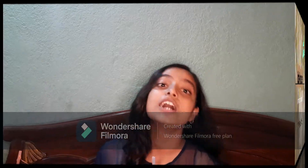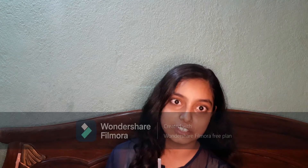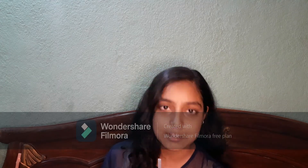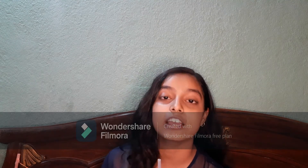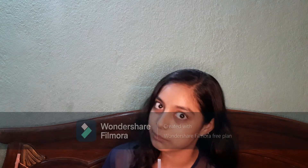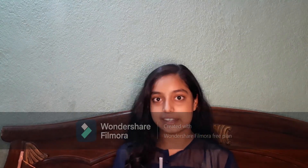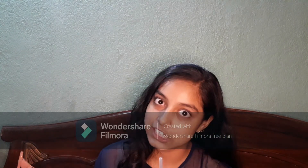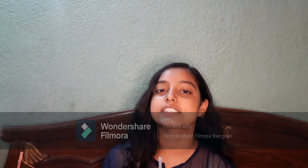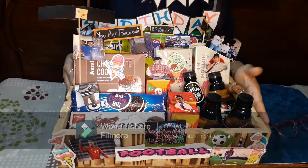Today's video is basically a Rakshabandhan video. It's not exactly an unboxing — we've already opened the gift — but I wanted to show you a beautiful and creative gift which my brother got on his birthday. Being inspired by this gift, I'll try to make some similar gifts for Rakshabandhan. It's indeed very beautiful, so let's see it!